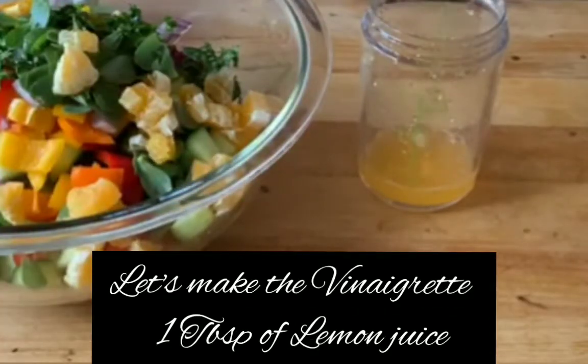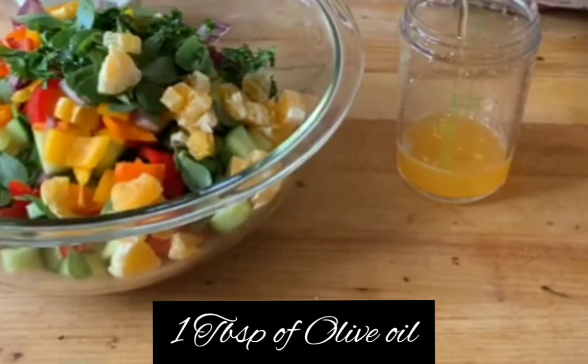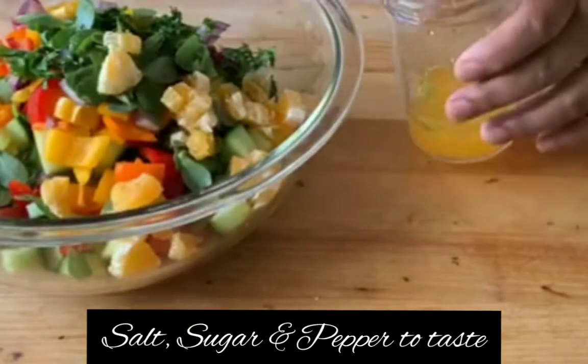For the vinaigrette, we will need one tablespoon of lemon juice, one fourth cup of orange juice, one tablespoon of olive oil, and we add some salt, sugar, and pepper to taste. Sugar is optional.